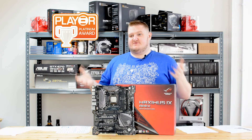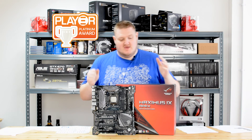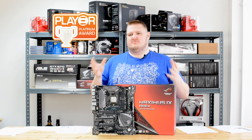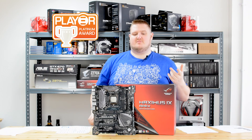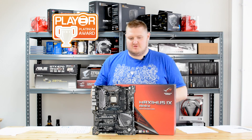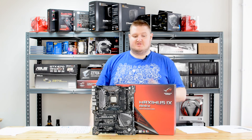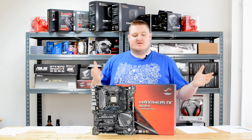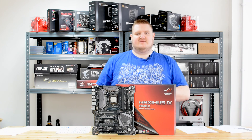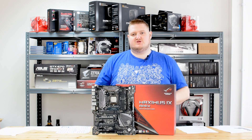I'd like to thank ASUS for sending this board in for review, and obviously letting me put it on liquid nitrogen — that's going to be fun. If you're not a sub-zero overclocker and you're not too bothered about paying £270 to £300 for performance, get the Hero — it's an absolutely brilliant board and it will serve you well. This board looks great, performs great, and it's Platinum Award winning. Please hit the subscribe button, check out our other Z270 motherboard reviews. This is the first video from the new setup and new office — I have been Gavin from PlayerTV. Thanks for watching and ciao for now.